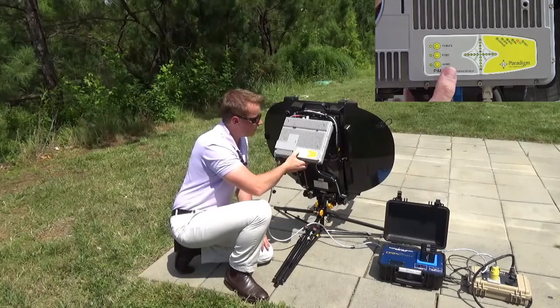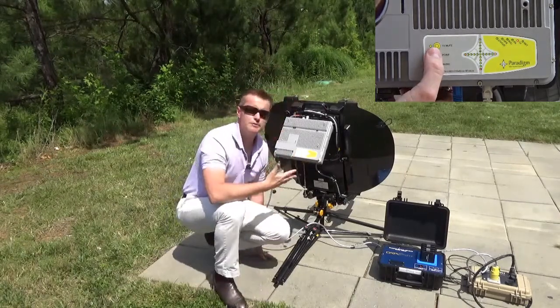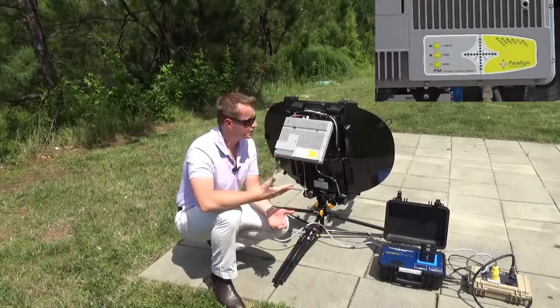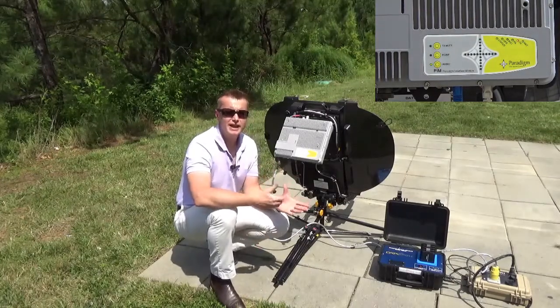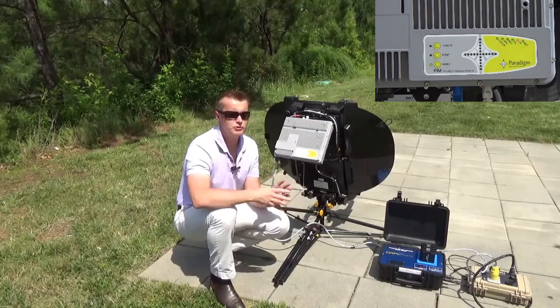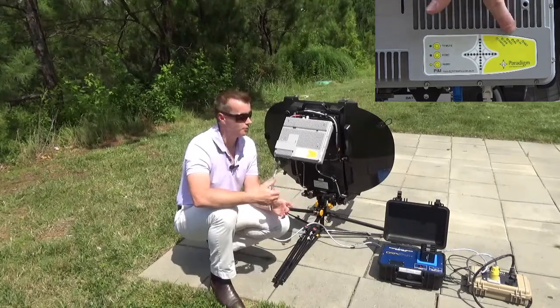So what I'll do is push and hold the point button, and that'll take us out of pointing mode, and that'll allow the terminal then to start transmitting and bursting into the network. I can't emphasize enough the importance of doing a thorough fine point, because we are operating at Ka-band, which is a very high frequency, and it'll be very susceptible to being mispointed, which will have a direct impact on the performance of your terminal.